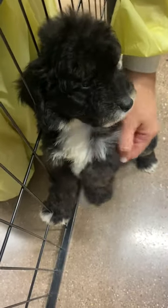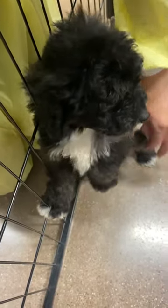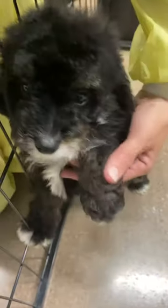He should be around 15 pounds full grown. Perfect size for traveling, right buddy?